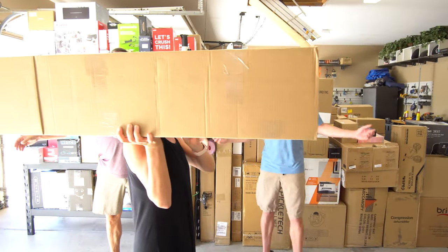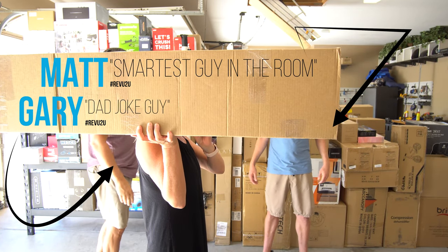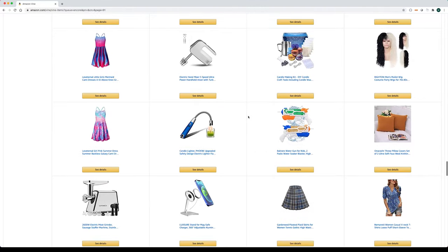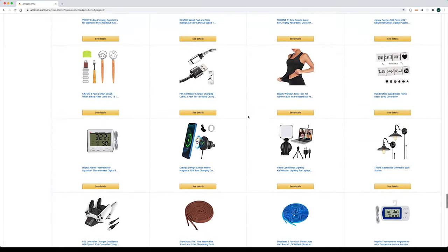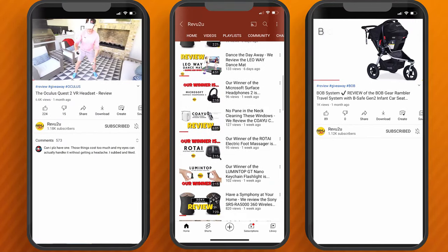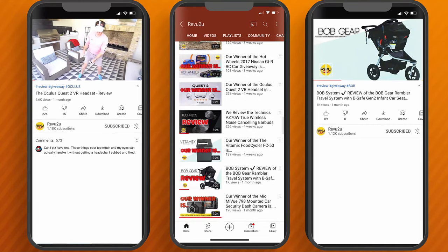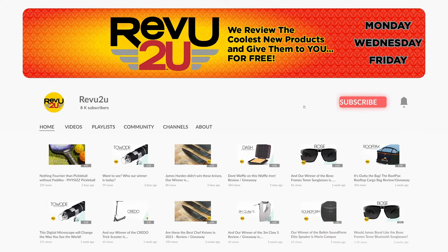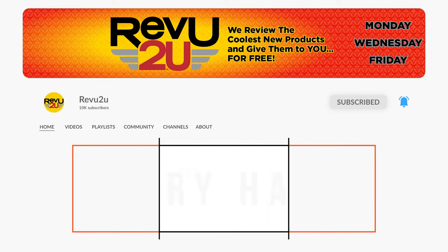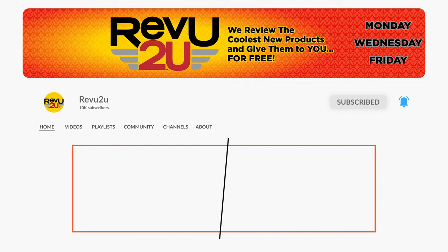Hi, my name's Gary and this is my buddy Matt. We're just a couple of gadget nerds who are lucky enough to be invited by Amazon to participate in the very exclusive Amazon Vine Voices program. We review all the latest and greatest Amazon products, and when we're done we give them away free to one lucky subscriber. All you got to do is like this video, hit that subscribe button, and keep an eye out for the secret hashtag hidden somewhere in today's video — you'll need it if you want to be in the running to win.